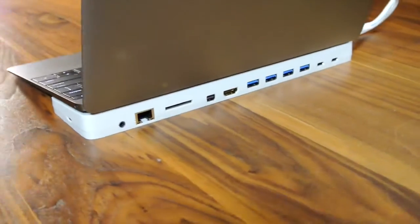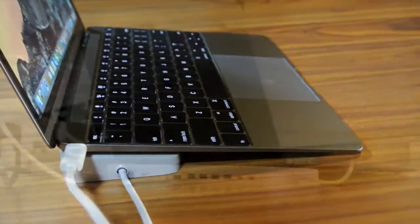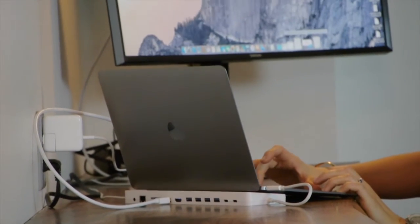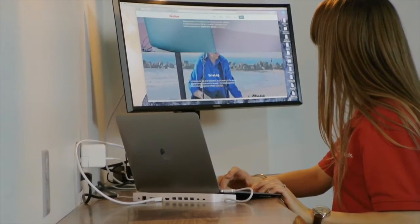Last year, the new USB Type-C port began arriving on new laptops, starting with the 12-inch MacBook. We began ramping our 13-port HydroDock USB-C desktop dock toward production. It's a terrific desktop USB-C docking solution, but what do you do when you aren't at your desktop?